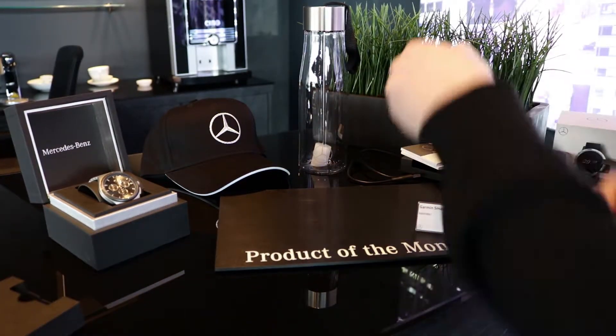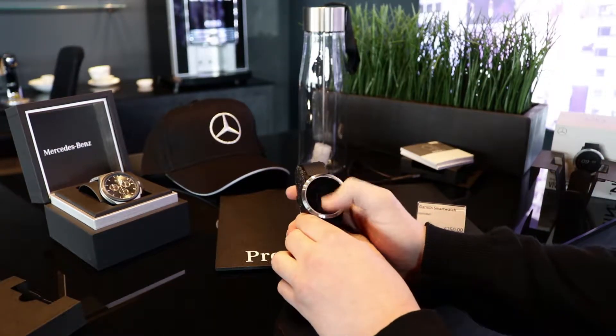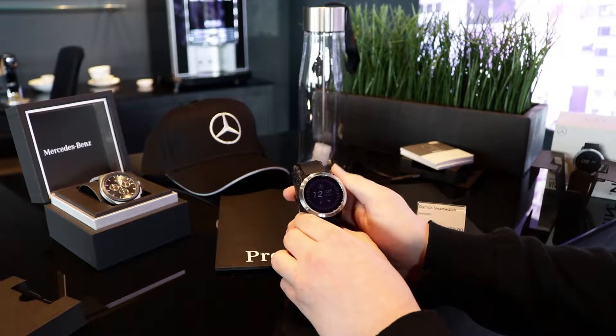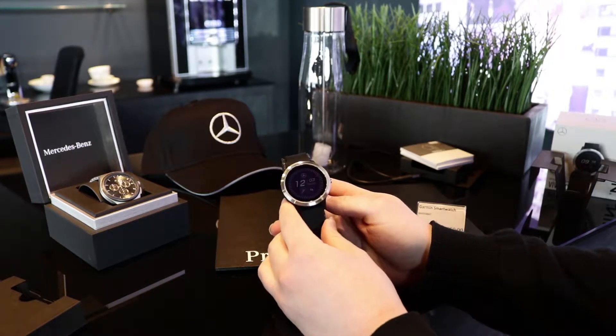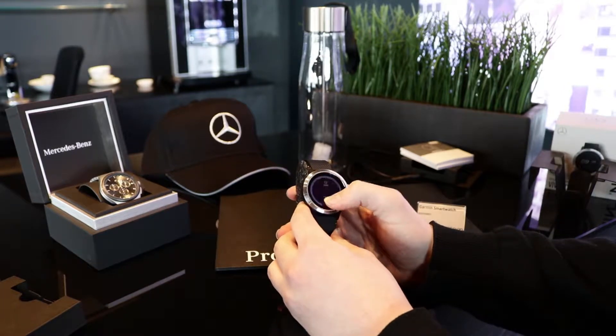Now the watch itself does come in two colors. We've got the black on here, however you can also get it in white. The watch can tell your heart rate, gives analysis of all your vital data, tell you your stress level, and it will also tell you your steps.